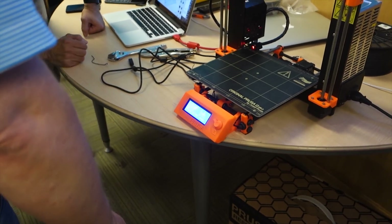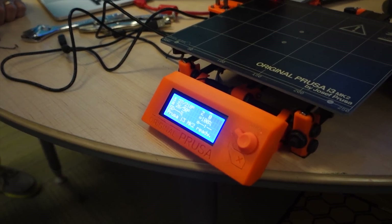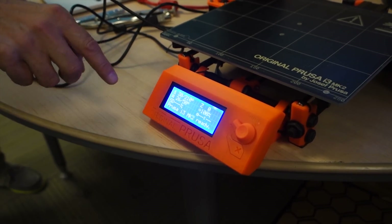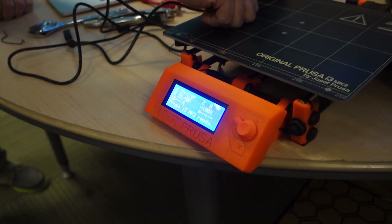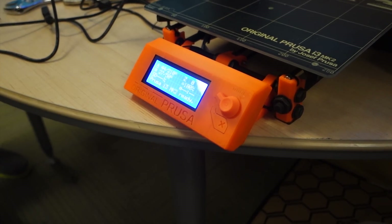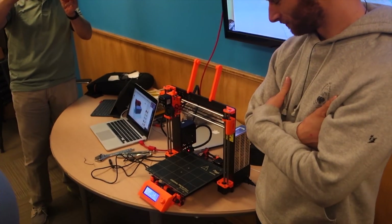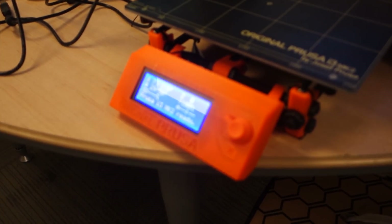Here we go — let's see if the numbers go up. There we go: 25, 26, 27. Oh look at that — that's the hot end, the bottom one is the bed. After the hot end heats, the bed should start going, right? There it goes — you've done it sir! Yay! The first printer working — yay!